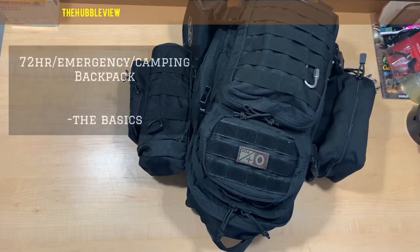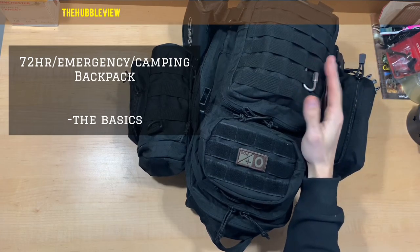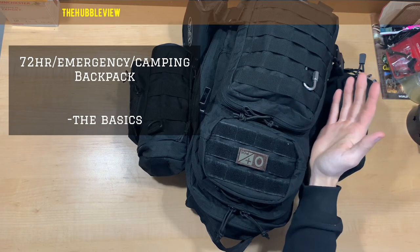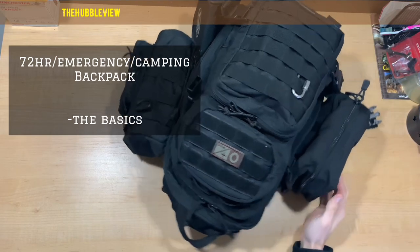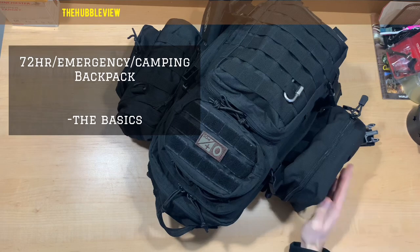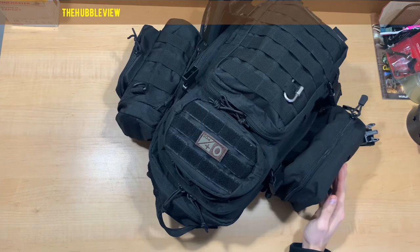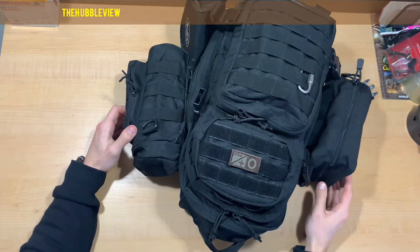What's going on guys, I just wanted to make a quick video of my get home bag, overnight camping bag, survival bag — basically a bag that is packed with everything you need for that type of scenario. I know there's a lot of videos of these out there on YouTube but I just wanted to make mine.